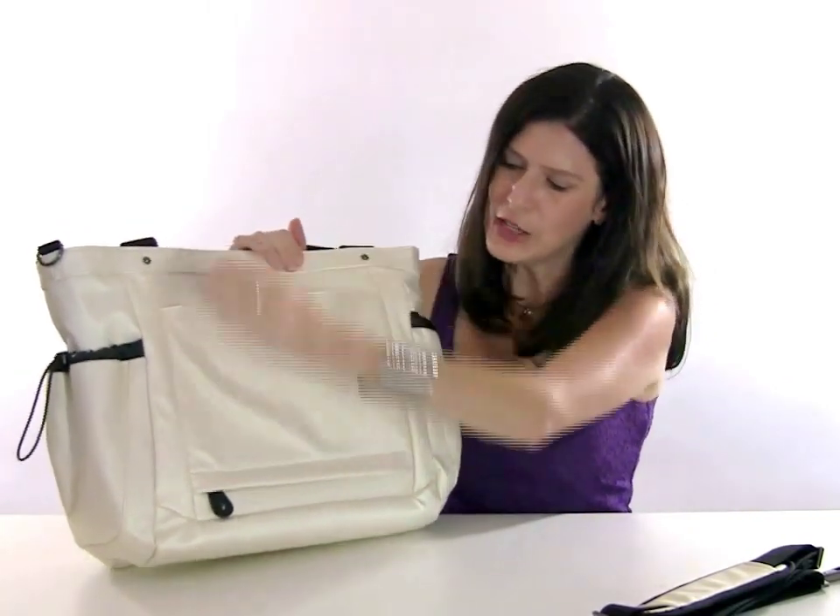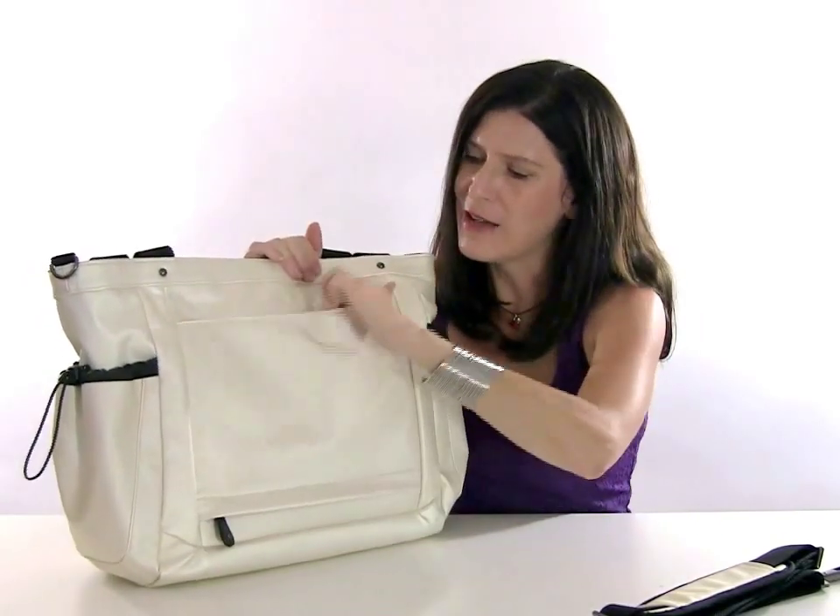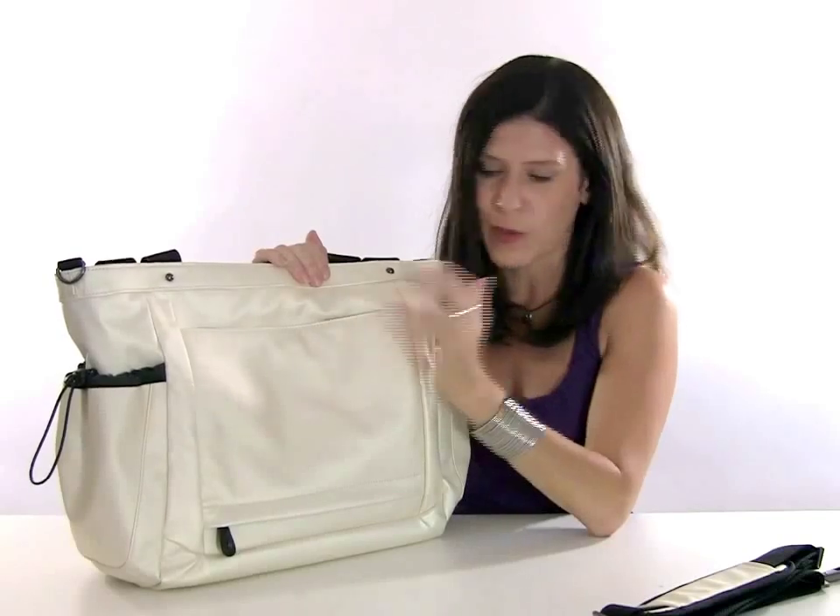The back of the bag is also designed specifically for travel. It has a trolley pocket — you can unzip it and slide it over the handles of your suitcase. Or you can zip it shut and it'll hold an iPad or the smaller laptops.